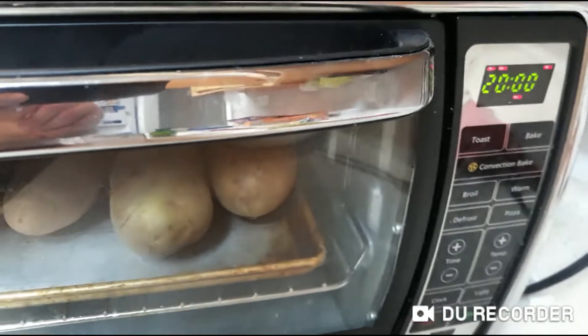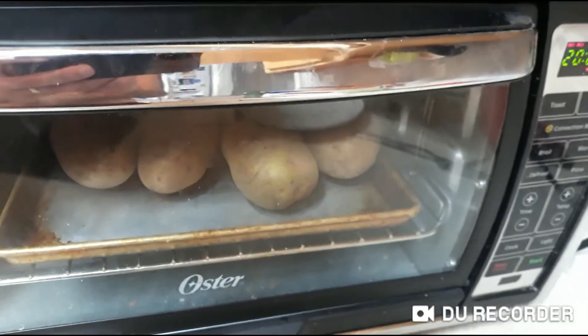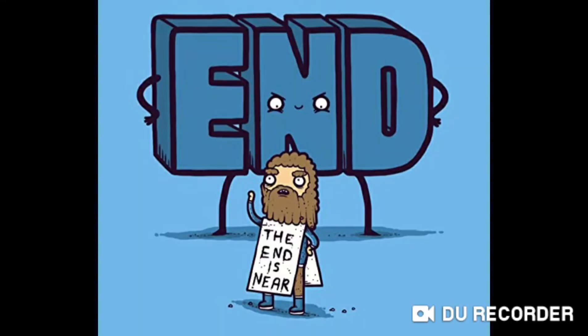In 20 minutes you'll have delicious baked potatoes. The end.